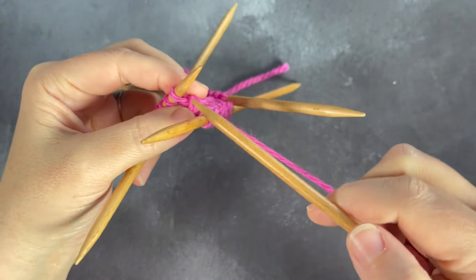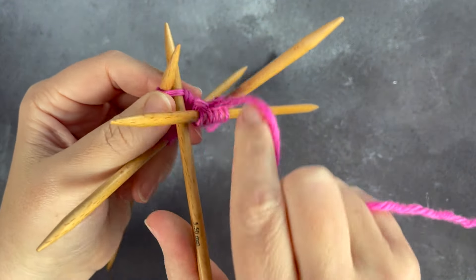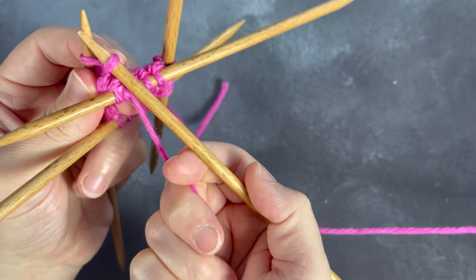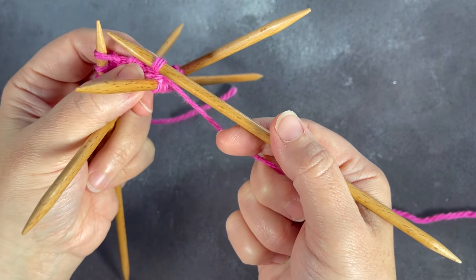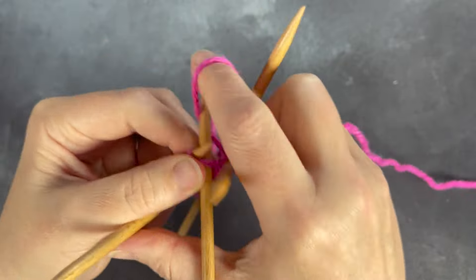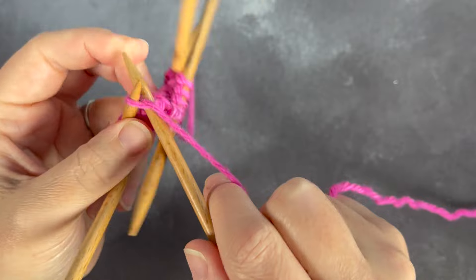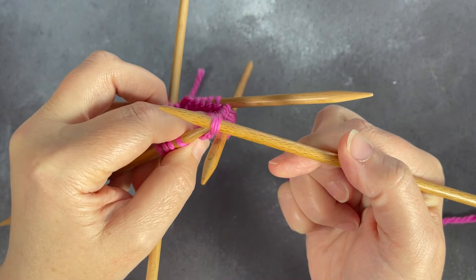Now I'm going to continue working in the round. You have two options for inserting your needle — you can insert it below the needle that you've just worked onto, or from above. What you prefer is really a personal preference, and it depends a lot on what tension gives better results. We'll talk about laddering later on, but this is one of the first things you can change in your knitting to start resolving that issue. You can get just as close in from the top as you can from the bottom.